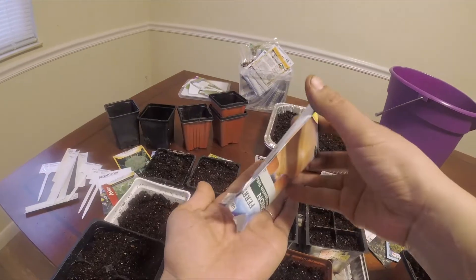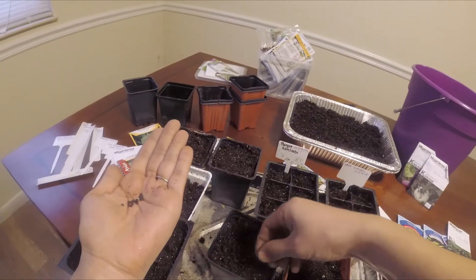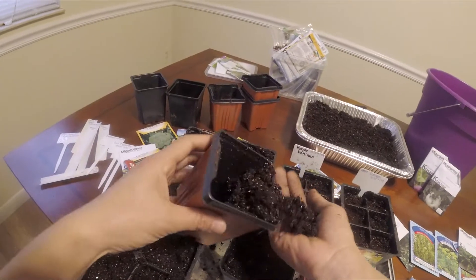There you go — purple kohlrabi and white kohlrabi. I just started them early because they are very hardy plants, and that gives me a head start to grow them into seedlings, and then I will separate them later.